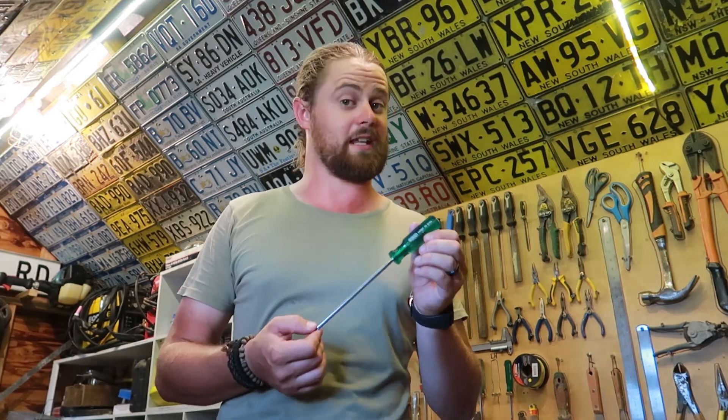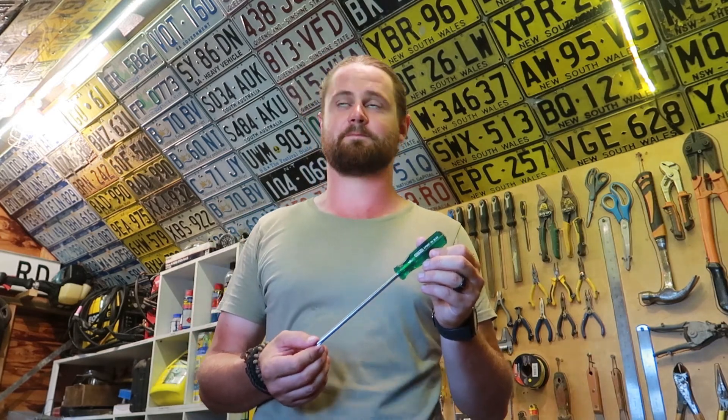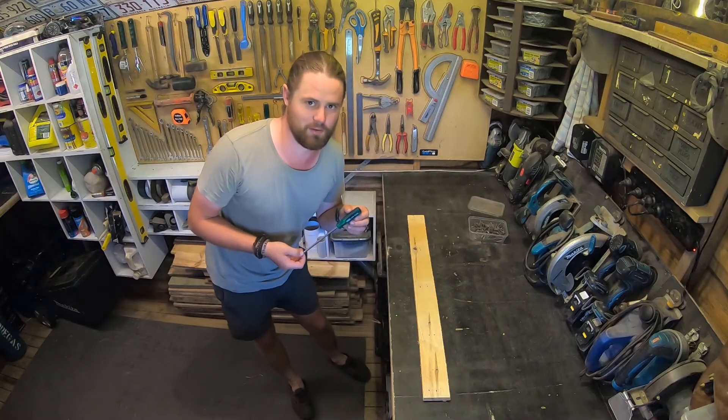Just ask a member of staff that you're after a left-handed screwdriver and I'm sure they'll be happy to point you in the right direction. I hope you found this video helpful and good luck with the future projects.